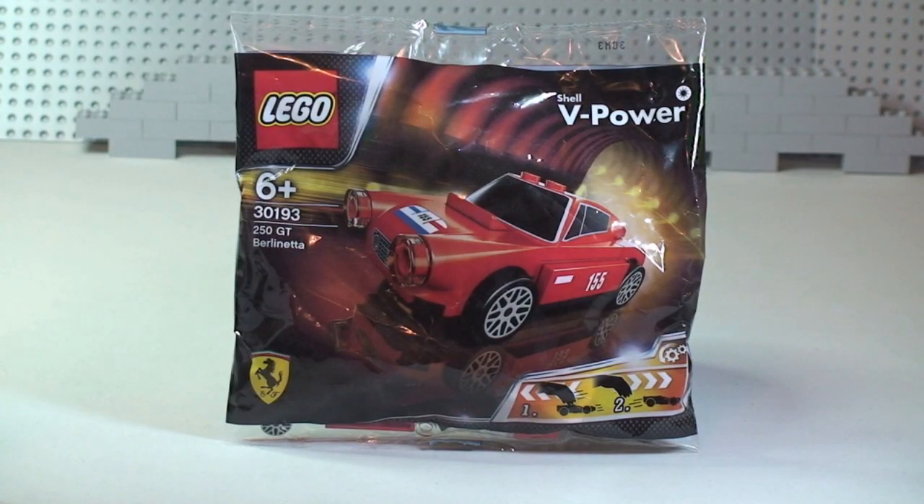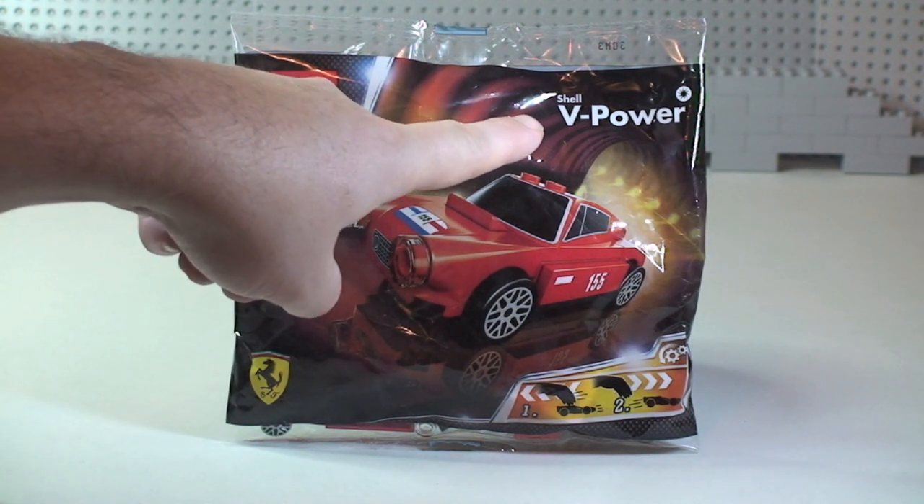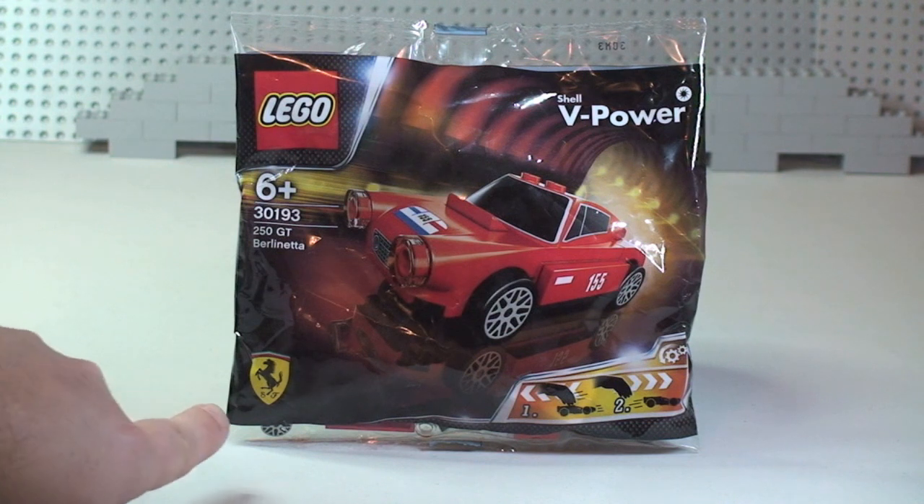Hello YouTube and LEGO fans, welcome to another promotional polybag set review. This is set 30193, the 250 GT Berlinetta — it is a Ferrari. It's a promotional set you could get in the UK from Shell petrol stations when you spent over 30 UK pounds on V-Power fuel. So it's a Shell V-Power promotional bag in conjunction with Ferrari, making it a licensed product.